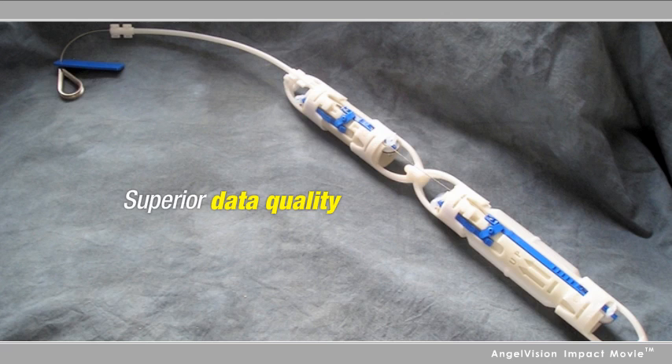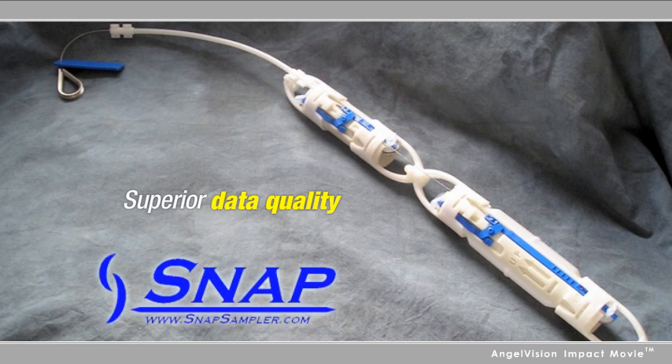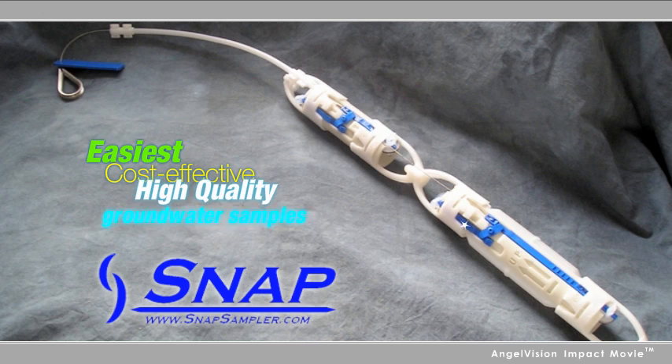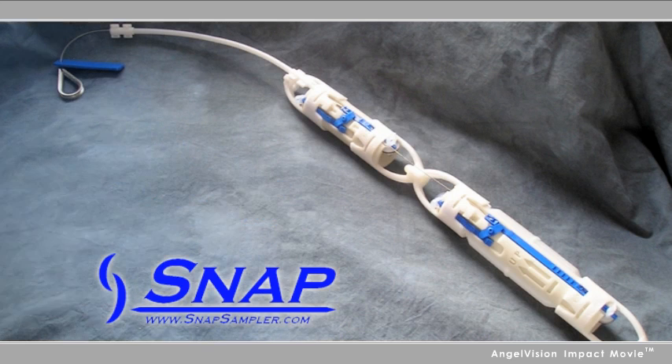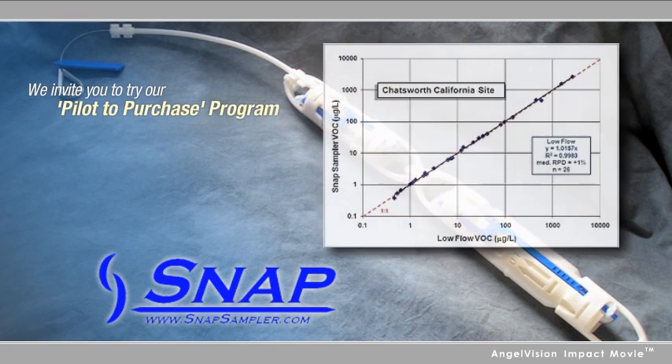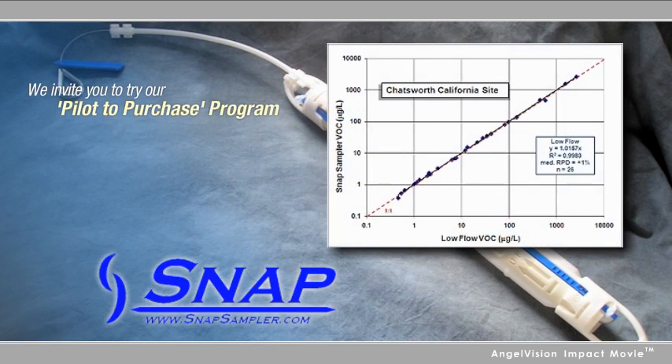Generating the data quality you need is a Snap with the Snap Sampler. We're confident once you try the Snap Sampler, you'll agree it's the easiest and most cost-effective way to collect high-quality groundwater samples. That's why we invite you to try our Pilot to Purchase program, which lets you generate a data set at your site at low cost, so you can see for yourself the ease and data quality benefits of Snap Sampling.